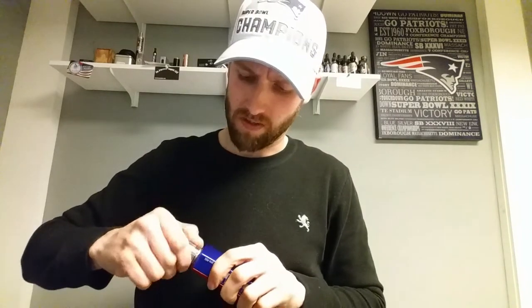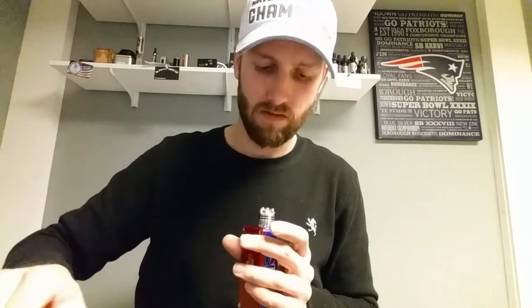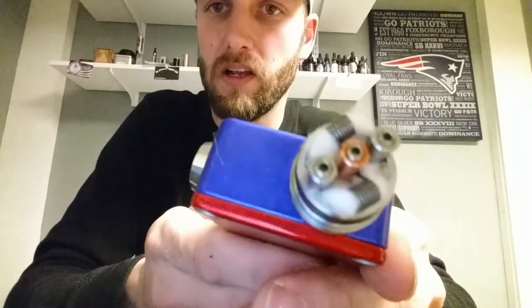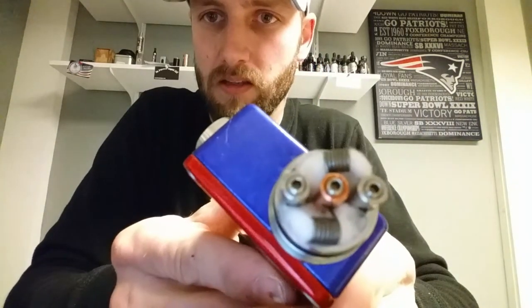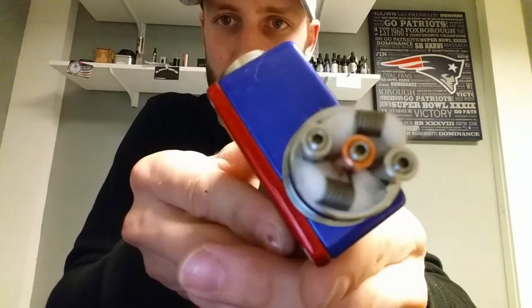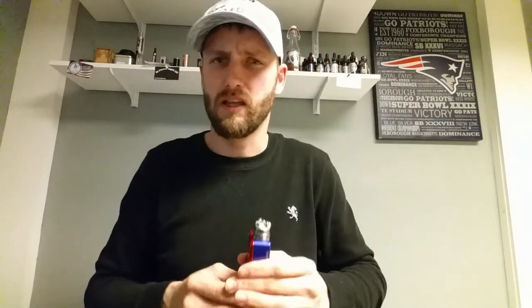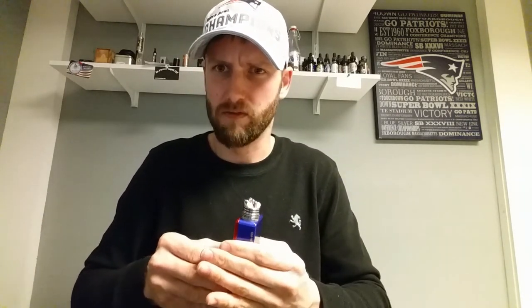She's all built up and ready to go. I'll show you a look at the deck — not the most beautiful build ever, but you get the picture. That's 22-gauge at seven wraps and it came out to exactly 0.2 ohms. I got in trouble last time for saying 'two ohms' so I always have to remember the decimal point.